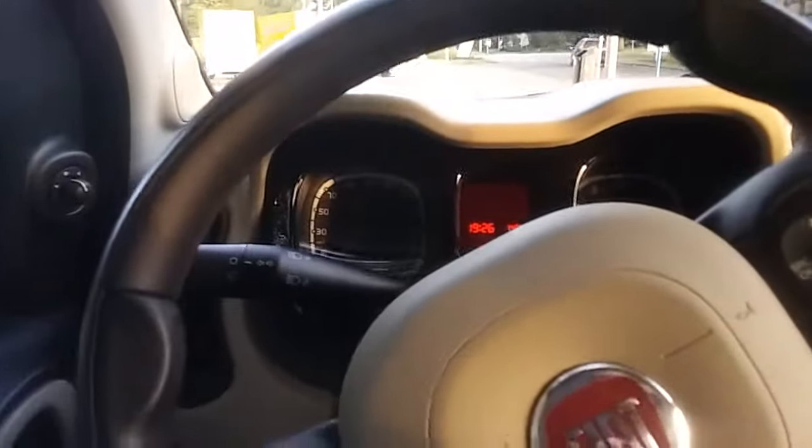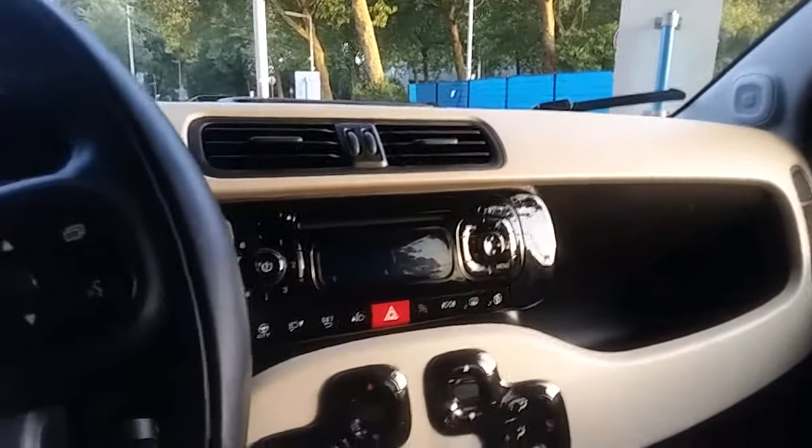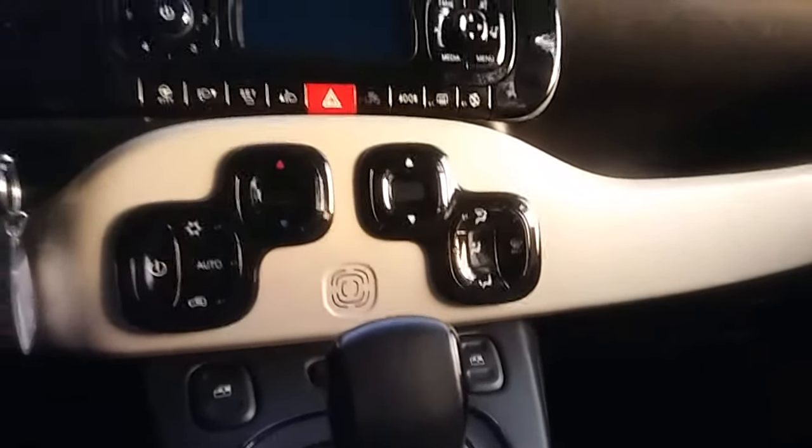Let's get inside the Fiat Panda. The seats are a bit hard, but it doesn't really matter. The dashboard is two-tone, which kind of stands out. The handbrake is a bit big and out of the ordinary in the way they shaped it. That's the thing with Italian cars — they're always just a little bit different than the rest, and that's quite charming.